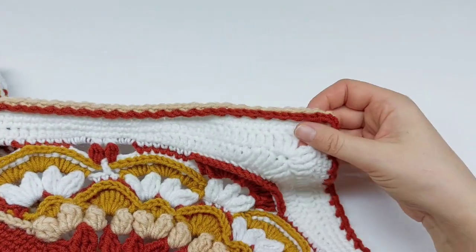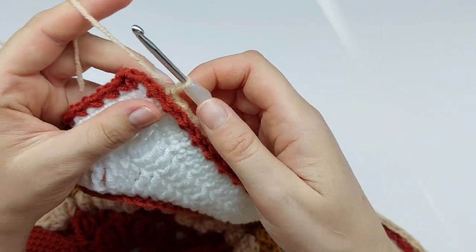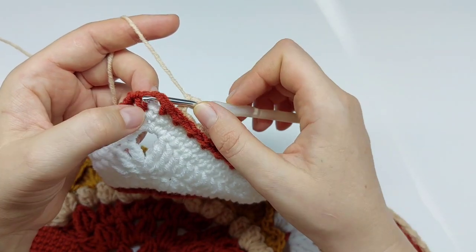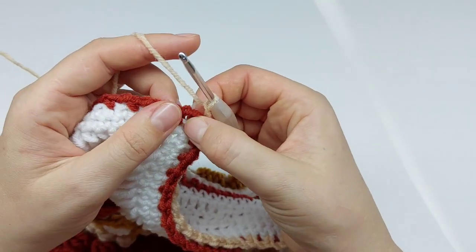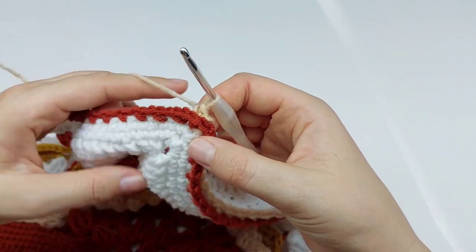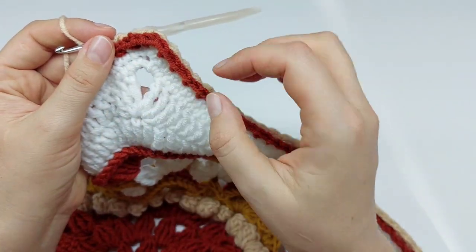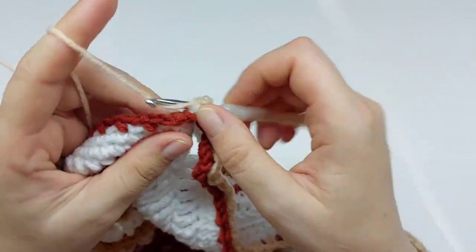This is your repeat for this round — you need to repeat it three more times. One more time, here is how to do the corner part: chain one, and working behind Round 50, in the white chain two space before the red single crochet, make single crochet, single crochet, chain two, then in the same chain two space one more single crochet after the single crochet of Round 50, and chain one. Single crochet in next skipped stitch — all stitches of Round 51 should be done behind Round 50.